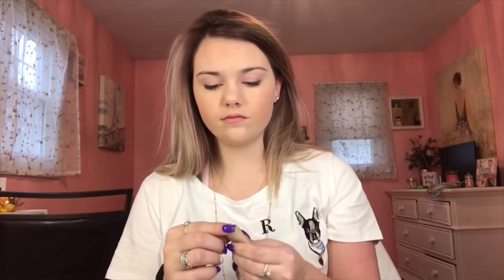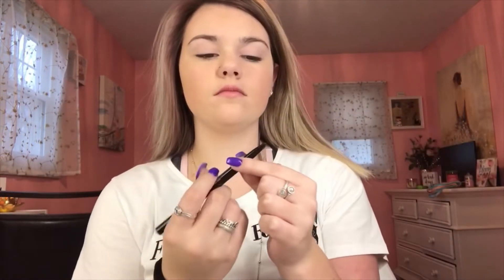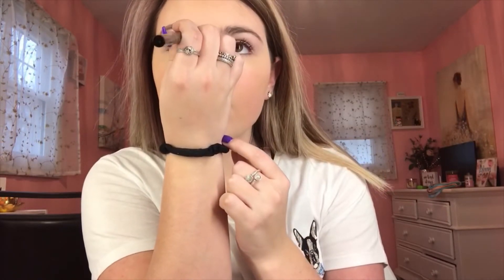And then I'm going to take my Ulta Beauty eyeshadow primer and put that on my eyelids. Then it's time to put my NYX eyebrow tint on. I also got this eyebrow pencil and I'm just going to put a little bit of that on as well.